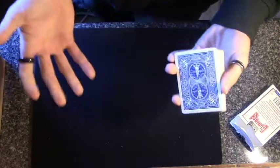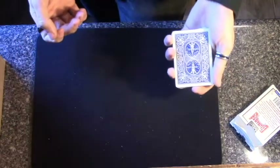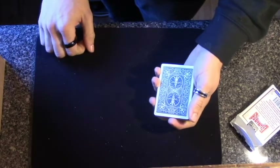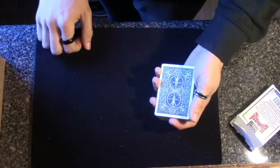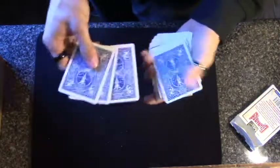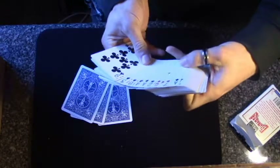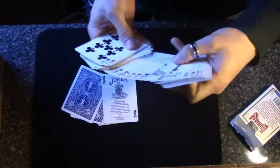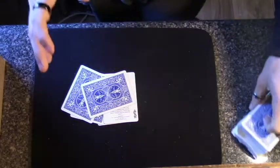So to begin, just introduce your deck of cards to your spectator. They can shuffle up and mix it any way they want. You're going to need five cards selected, so you can have one spectator take five out, or five different spectators take one card each. I actually want the two jokers as well, because this trick does involve ripping some cards. So if you are going to perform this, I would make it an occasional performance, not something I would do on a regular basis — unless you can get cheap decks of cards where you live.